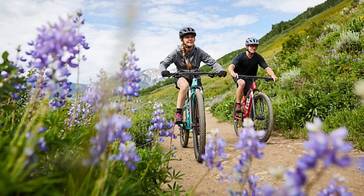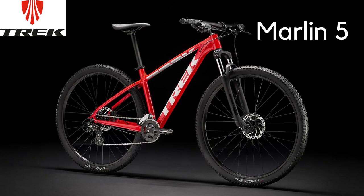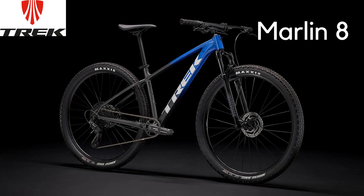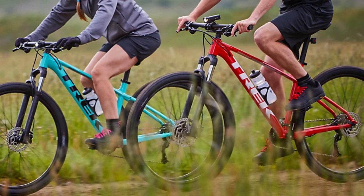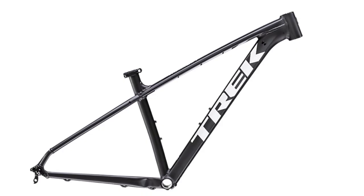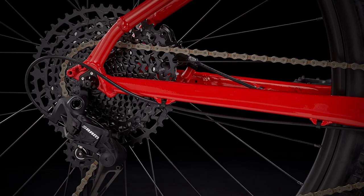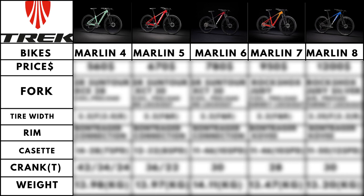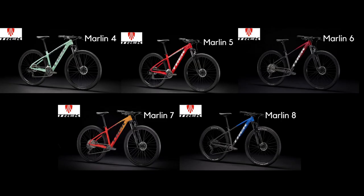Hello guys. In this video we will compare the 5 Marlin bikes from Trek, which are the Marlin 4, 5, 6, 7, and finally the new flagship of the range, the Trek Marlin 8. Everything I will say here will be with respect to models available in the United States and for a size medium. I will go through the frames of these bikes, talk about the differences in forks used, how the drivetrain varies among the models, give a brief summary, as well as suggest alternatives you should look at from other manufacturers before buying the Marlins. But before we begin with the comparison, I would like to give a quick introduction on the Marlins.